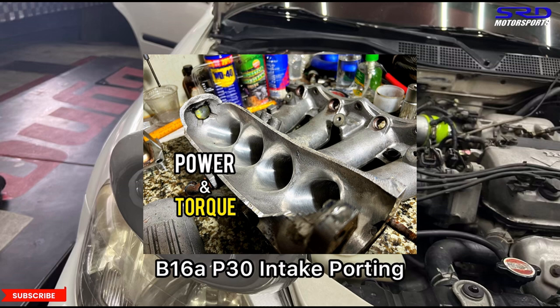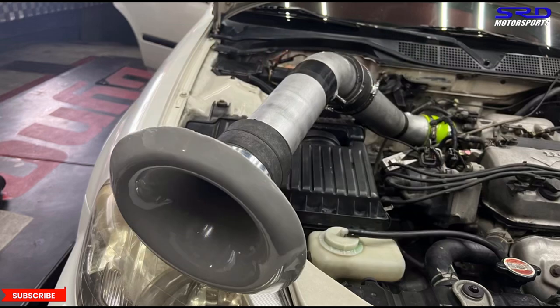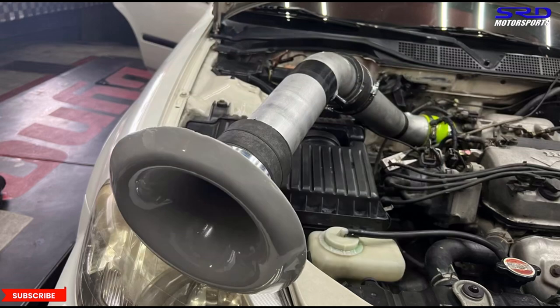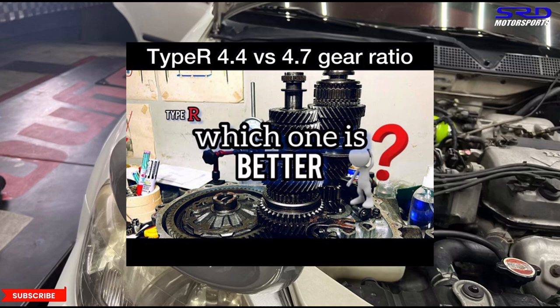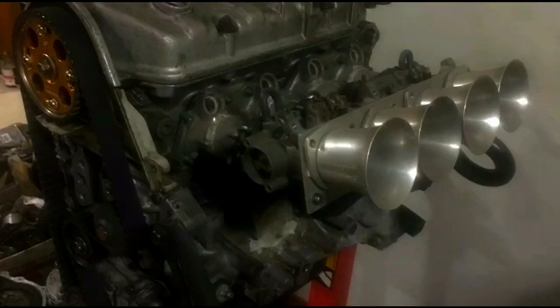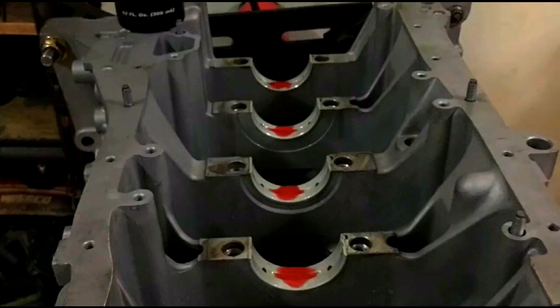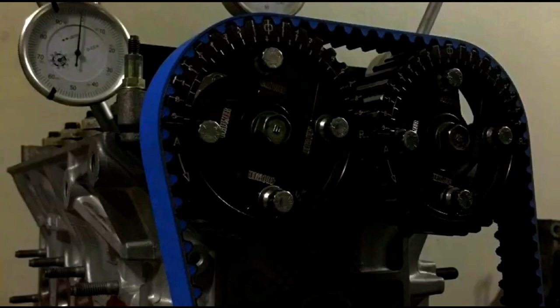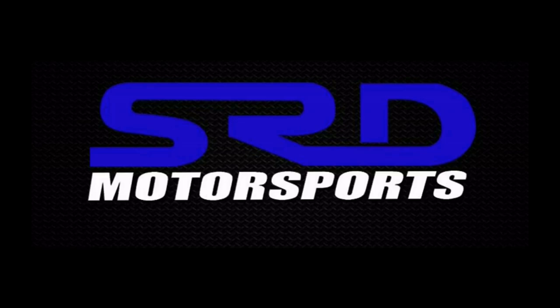We also discussed RPM and power band further in the ITR intake manifold porting video. And we have a video on the transmission side of things covering gear ratios and their relationship to RPM. All mentioned videos will have links in the description below, and on the end screen there's a playlist where you can click through everything. See you next time.